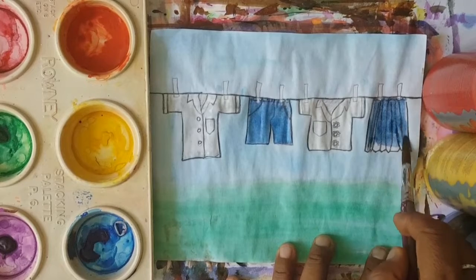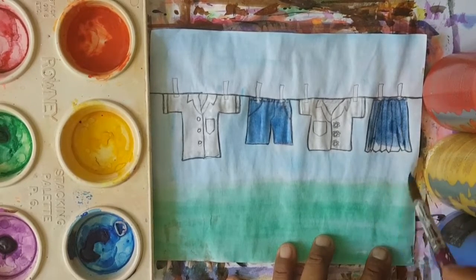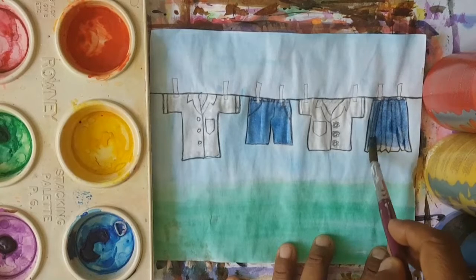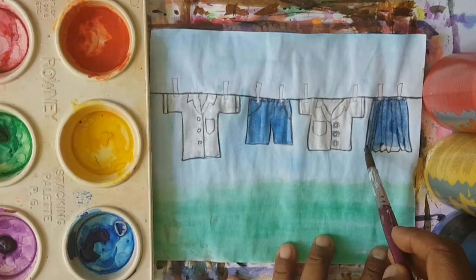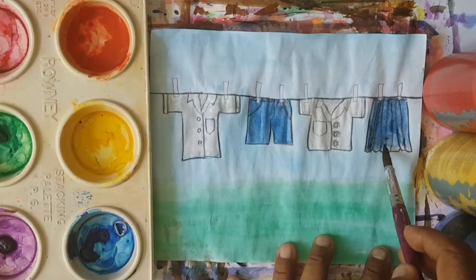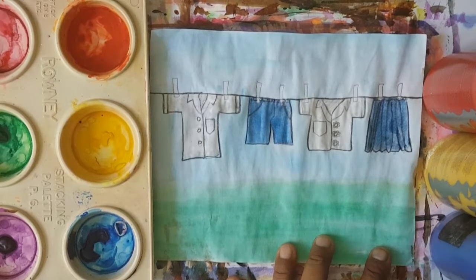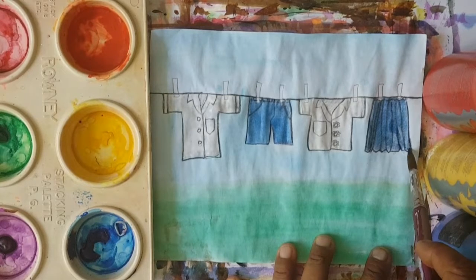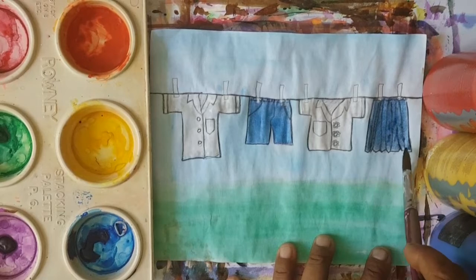I'm going to continue painting the school uniform. The ties — we forgot them. The socks — we've forgotten them. But that's all right. We have the main items for school, boys and girls. Psalm 50, the fourth penitential psalm. 'Wash away my guilt. Cleanse me from my sin,' boys and girls.